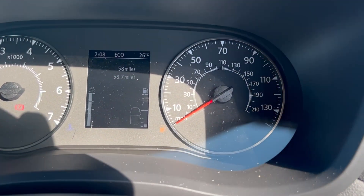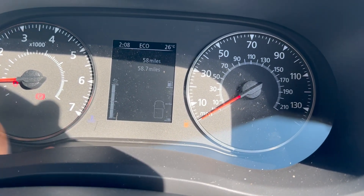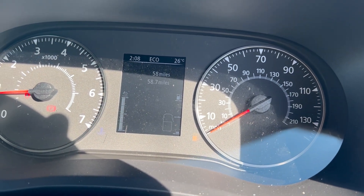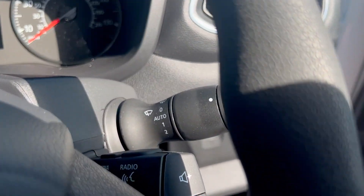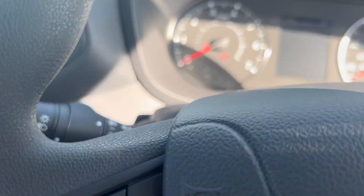These are the latest Euro 6 fully compliant engines. On the left-hand side you can see your AdBlue level — the vehicle will be delivered to you with a full tank of AdBlue. Your wipers are on one stalk and your auto lights are on the other side.